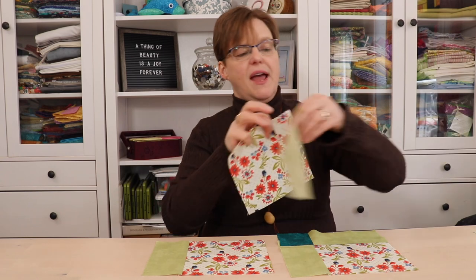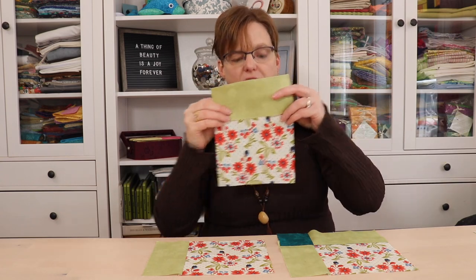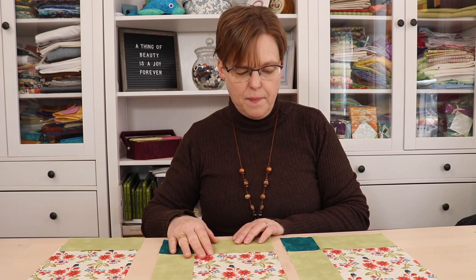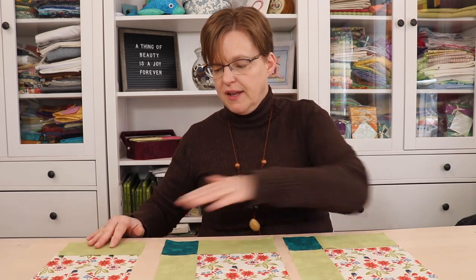On the blocks that are at the end of the rows and don't have a strip of sashing, we're going to add just one strip of sashing on the side so that it will line up. So we're making our blocks look like this — a block with sashing and a cornerstone, a block with sashing and a cornerstone, and then a block just with sashing.